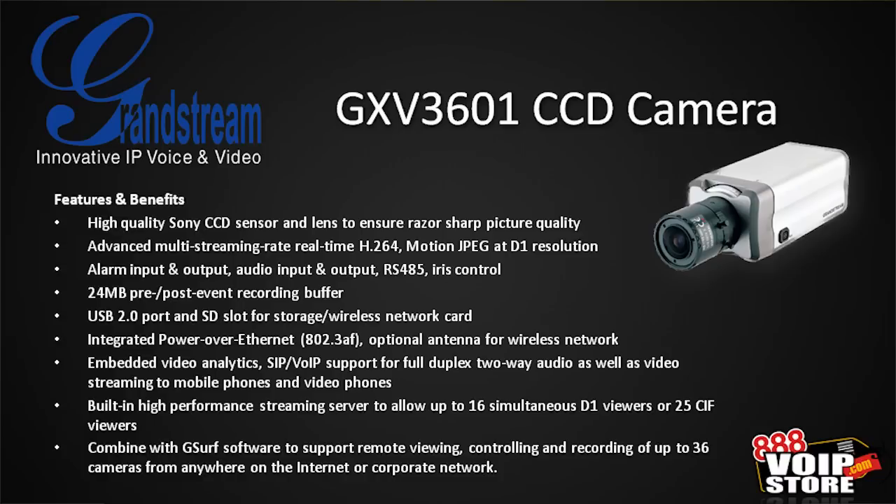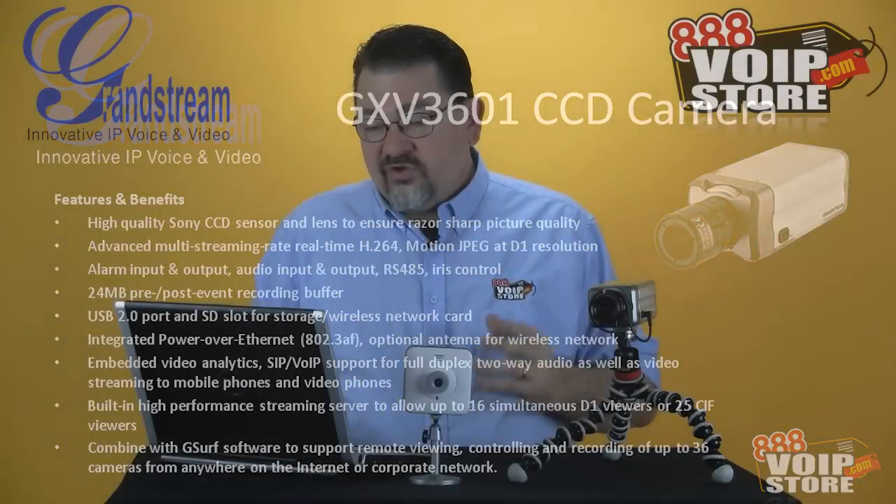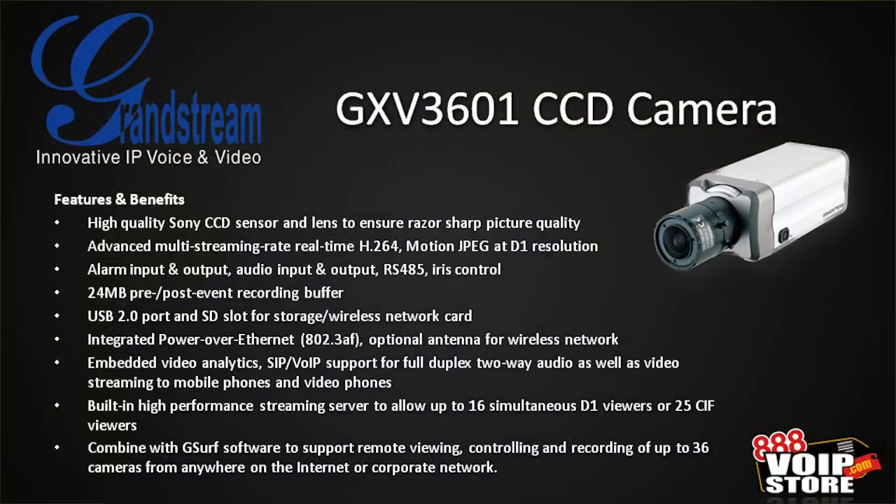It also has a USB 2.0 port, an SD slot for storage, and a wireless network card. POE is supported, and there's an optional antenna for wireless networks. With embedded video analytics and SIP/VoIP support, you can set it up so that if it detects motion, it can call a SIP phone. If it's just an audio phone, it can say there's been motion detected. If it's a video phone like the Grandstream GXV 3175 or the 3140, it can actually display the video directly on that phone. So I can be sitting in my office, it detects motion, and it pops up on my phone so I can see who's there and talk to them.